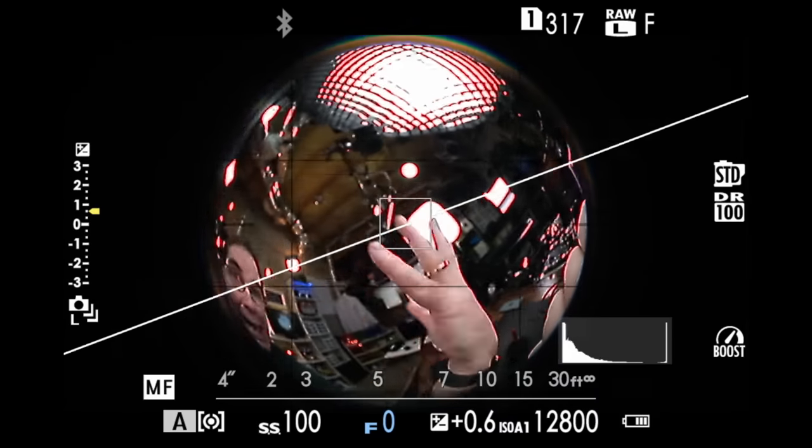Look at this. I'm trying to focus this thing and my hand keeps getting in the shot. I need like a remote control focus in my hand way back here so it doesn't get in the shot. This thing is so wide.